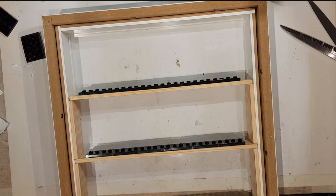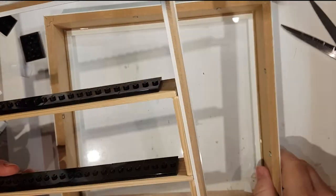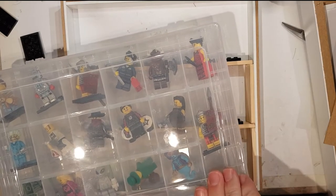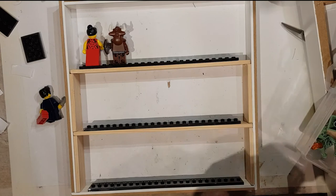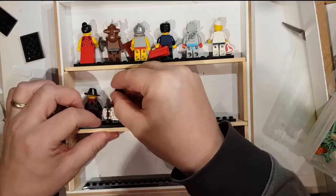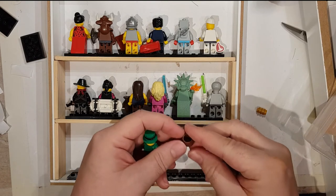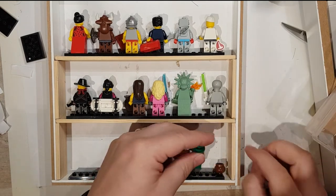Now I need to put the minifigs in, remembering that they need to face outwards. The other way to do it is to populate your frame with the minifigs first before inserting it. So here we go — and sometimes you can even put the ones with extra accessories next to them as well if you want.